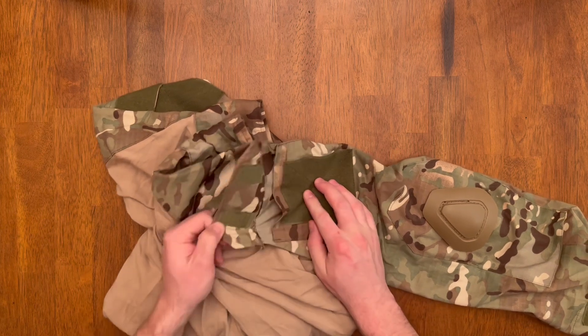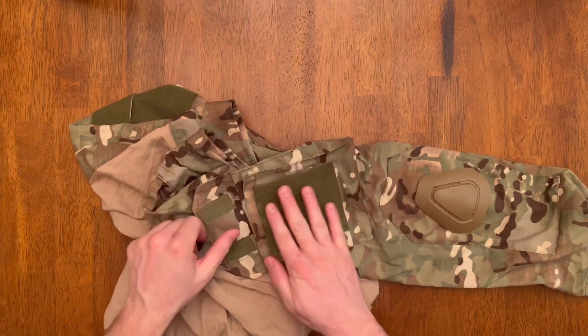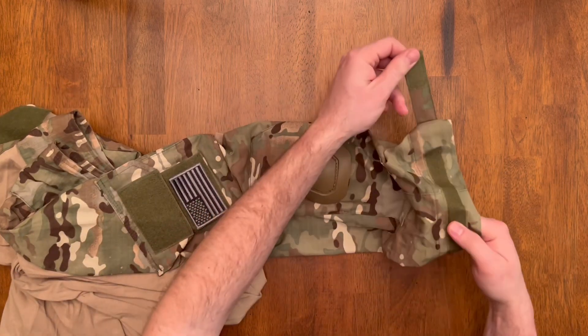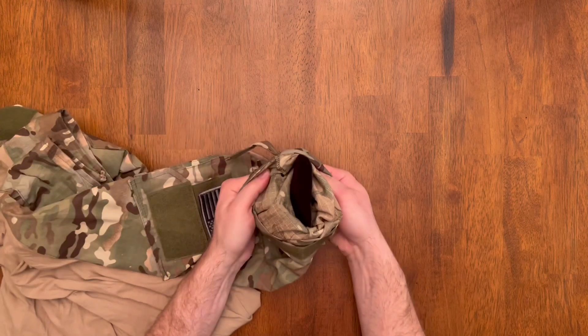It's got a loop for the pocket in the arm, both on the top of the pocket and on the lower part of the pocket, so you can attach patches. It's got a fully adjustable wrist and it has elbow pads.